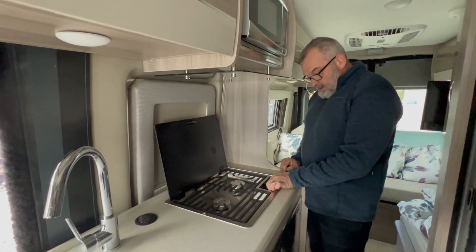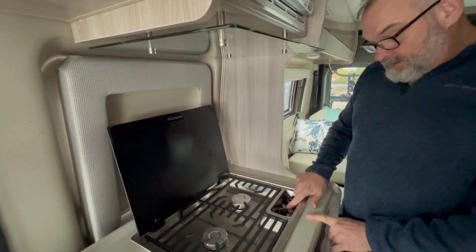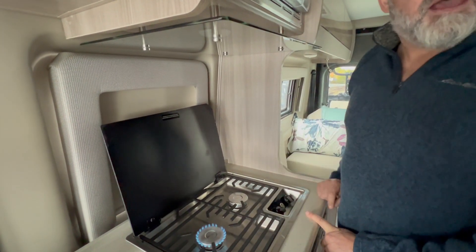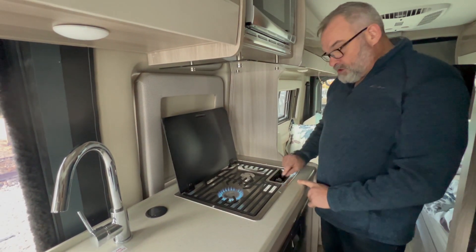Once you've done that, you're going to turn these to light. And there's a little ignition button there. And there you go — you have propane. And then once it's on, you can just adjust it.